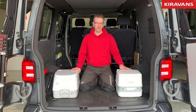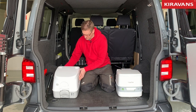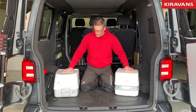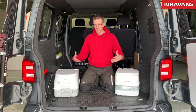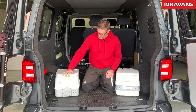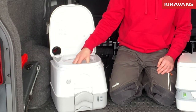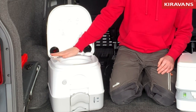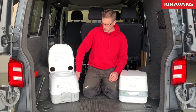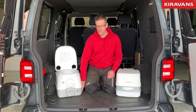So we've got the Thetford 335 and the Dometic 972. I just want to give you a quick overview of how they work if you've never used one before. Basically you've got a lid, a toilet seat, and a bowl, a flush handle, and an inlet to put your rinse aid into the top. The bottom section is where the waste goes once you've used it.